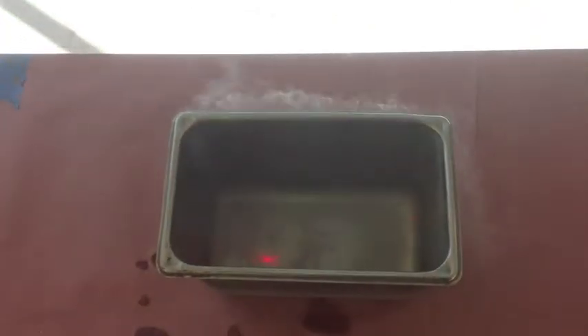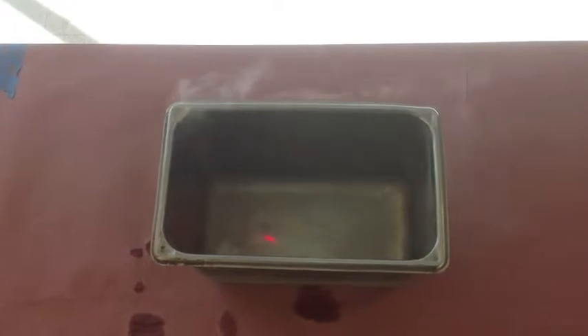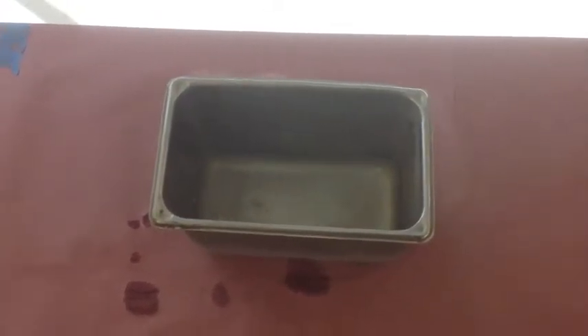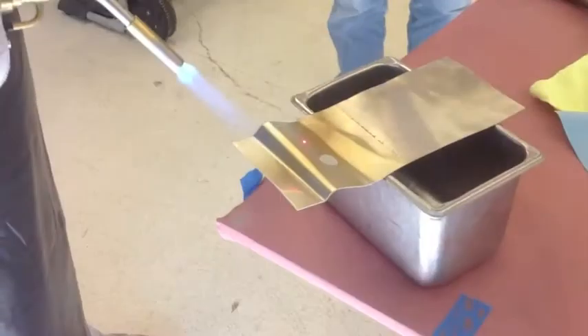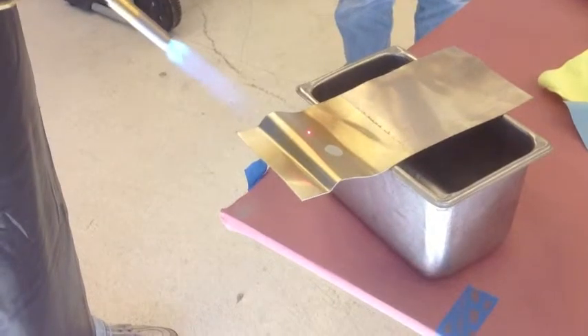So here we have liquid nitrogen, minus 317 degrees F — it's very cold. We're going to heat up a piece of metal that has the metal coat on it. We've already heated this piece of aluminum numerous times. So once again, this is a piece of aluminum with a metal coat.